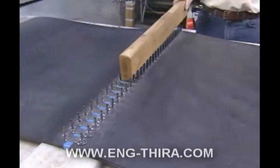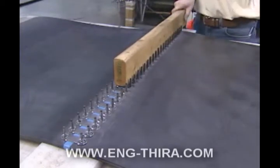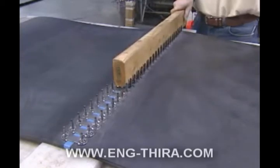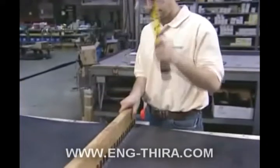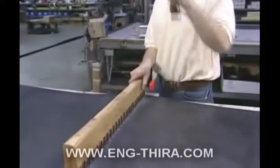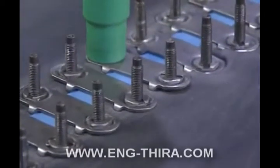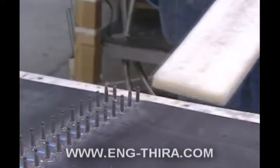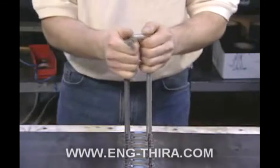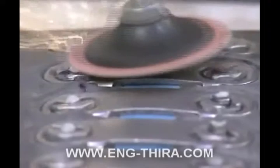Now it's time to seat the teeth of the bottom and top plate into the belt surface. With the wood plank still in place, take a wood block — the edge of a thick board will do — place it over the top plates and hammer the plates into the belt surface. Once the fastener teeth are embedded in the belt, re-tighten the nuts. At this point, you may remove the wooden plank underneath the installed splice. Finally, break off the excess of the bolt ends using two bolt breakers. Peen or grind down the bolt ends to a smooth finish and the job is complete.